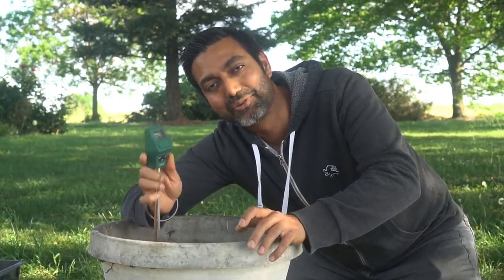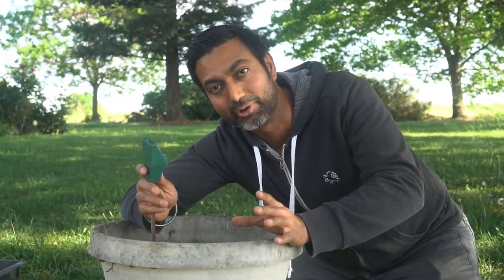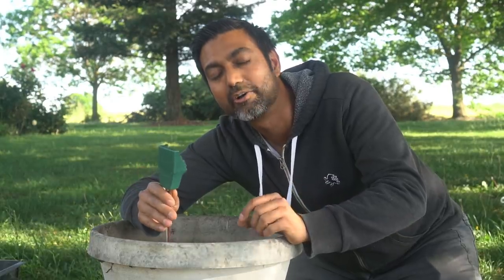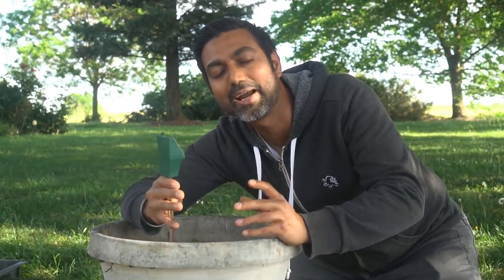After you check a few times, you'll automatically begin to understand how often you should be watering your plants depending on your soil and your climate. If you know it's very hot, you'll know to water every other day. If the weather is becoming cooler, you'll know to water every four to five days.